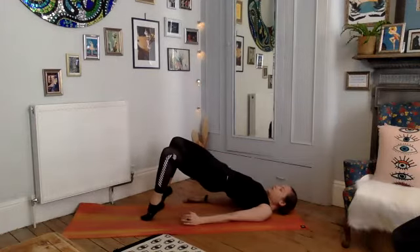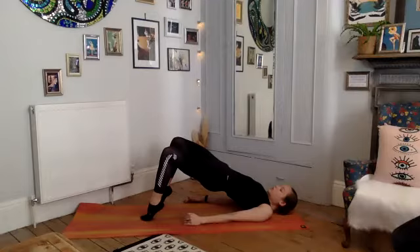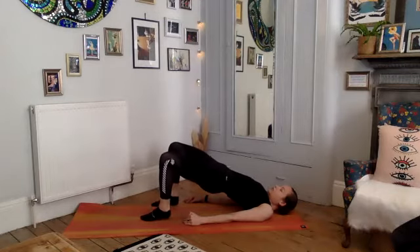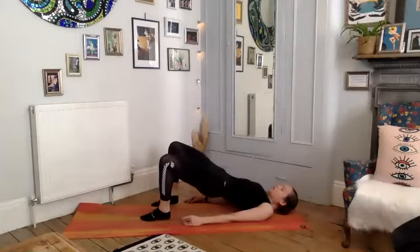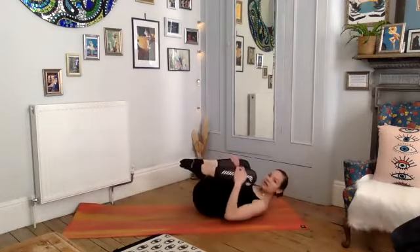Rise up onto the balls of your toes and then exhale drop the heels. Inhale lift, pushing up onto the balls of the feet, exhale heels lower — but we keep our hips high. Four more: inhale, squeeze your bottom, keep your pelvis high and lower. And three, and down, good control. Last one — hold it here, squeeze your bottom, push a little higher, and then drop the heels, roll yourself down.